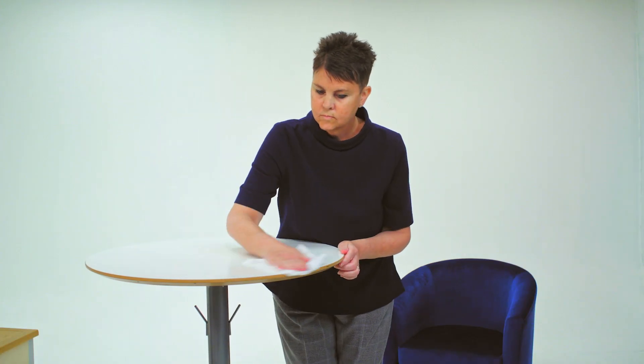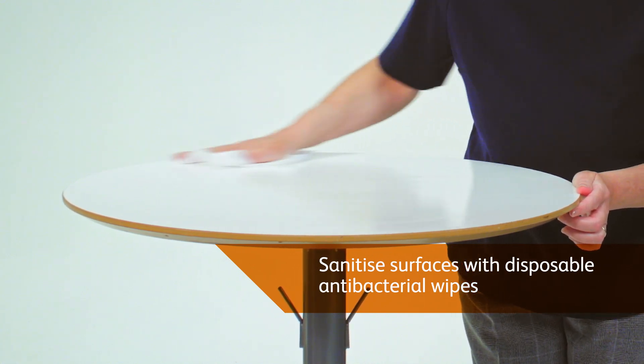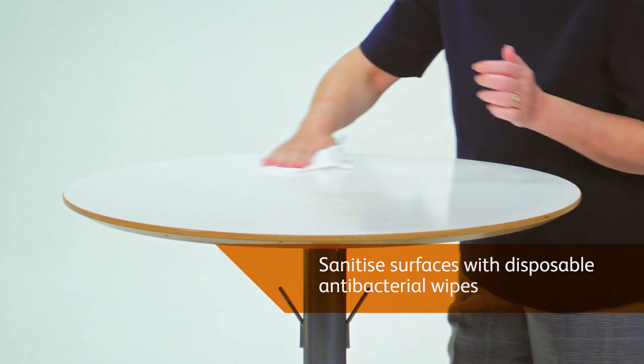Be sure to clear any appliances or objects on your preparation surface. Wipe surfaces clean with hot, soapy water, before sanitising surfaces with antibacterial, disposable wipes. Leave the surface to dry.